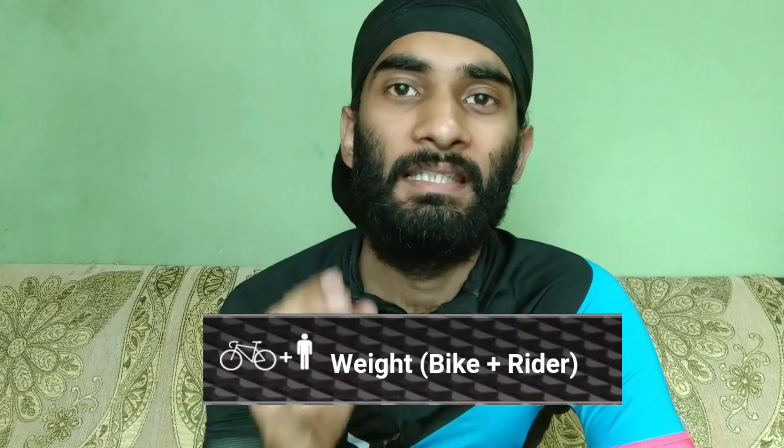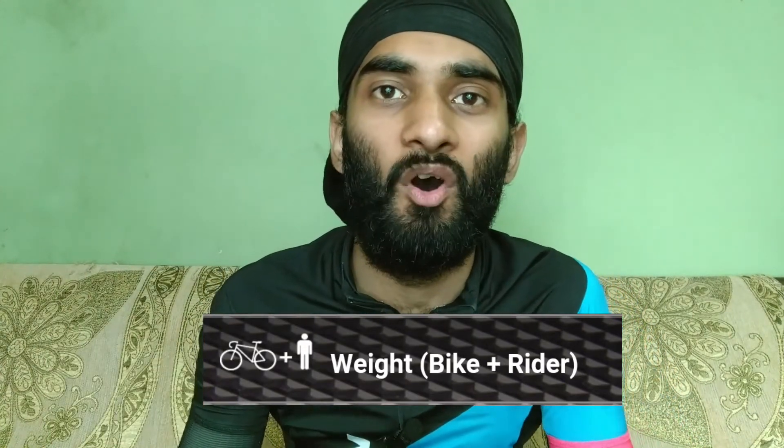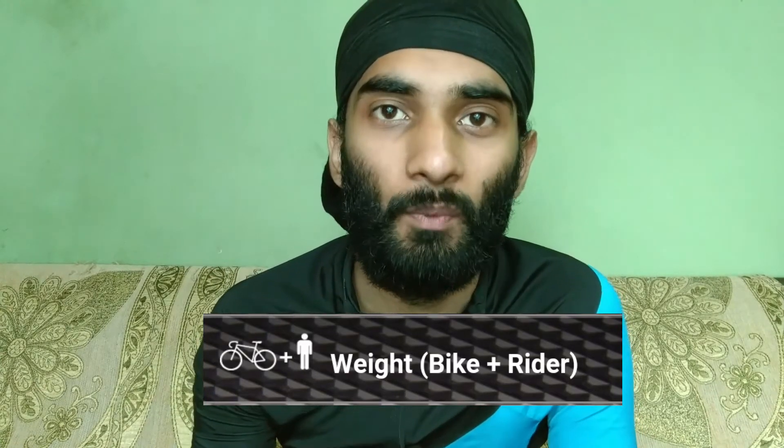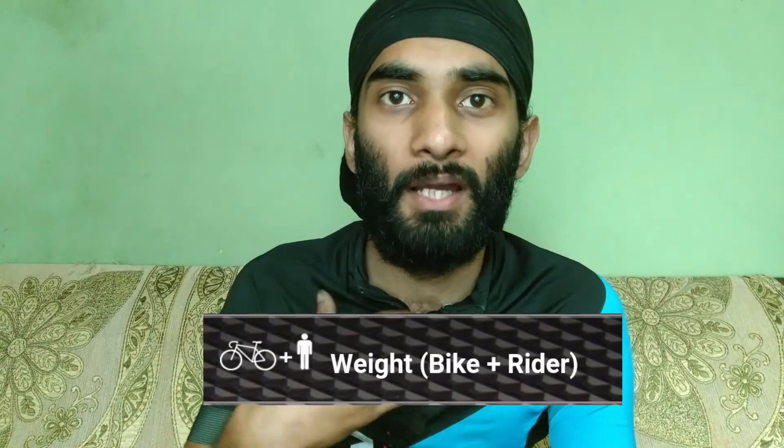The next option is the weight. This weight is not just your weight, and it's not just your bike's weight — it is the sum of both. Your weight plus your bike's weight. For example, my weight is 55 kg and my bike's weight is 9 kg. If you have bags, you calculate the total weight on your bike including bags, accessories, and water bottle.